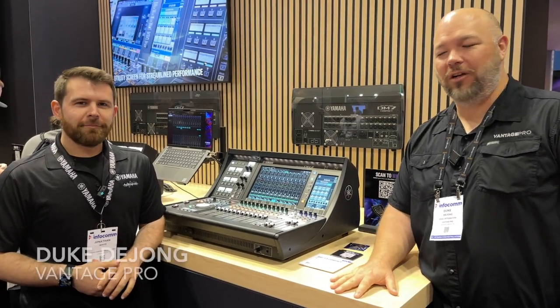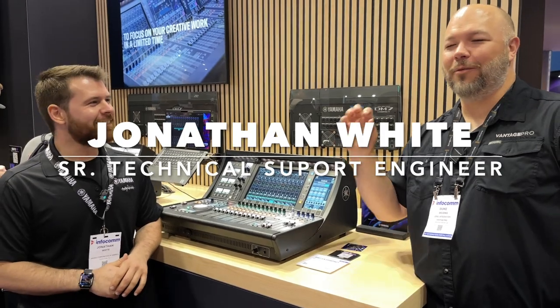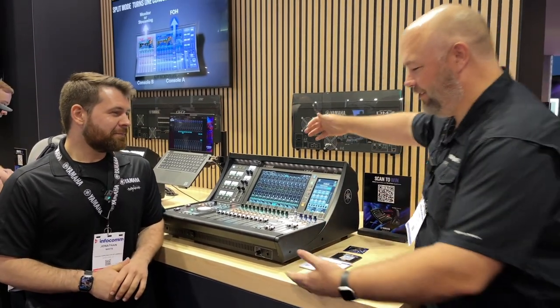Hey everybody, Duke DeYoung from Vantage Pro here with Jonathan, Senior Technical Support Engineer with Yamaha. He's a brilliant dude — that's basically all that matters — but this is it.